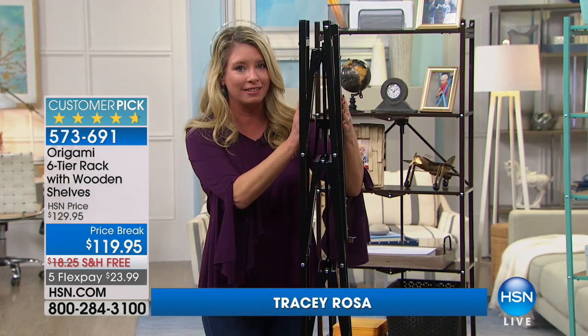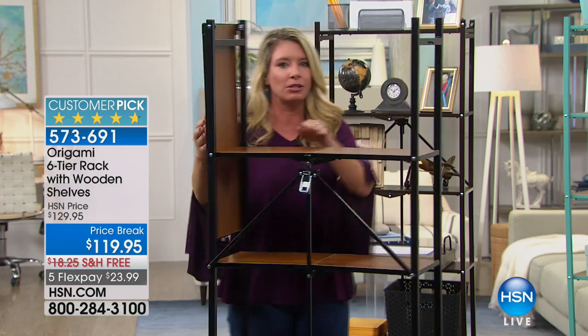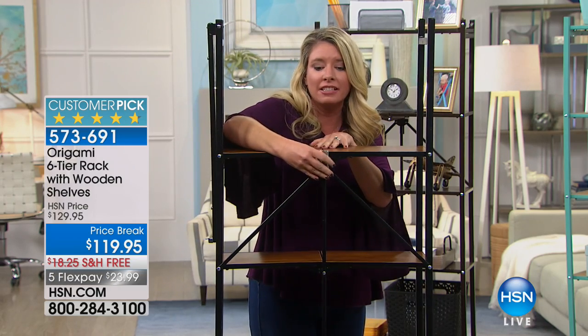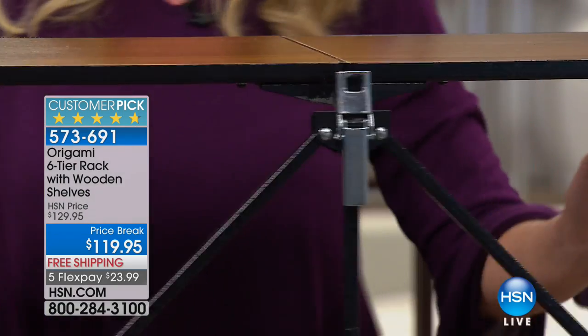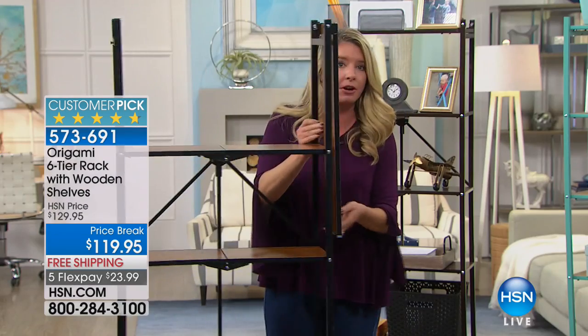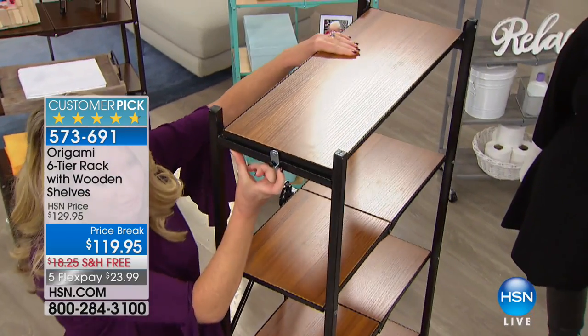It comes to you flat packed like this. You open it up, gravity does the work for you. Here is your famous Origami clasp right here — that's going to secure this entire shelving system in place. You put the top back on, and again, the top is already attached. Bring it over and you're absolutely good to go. You have one more latch right here.